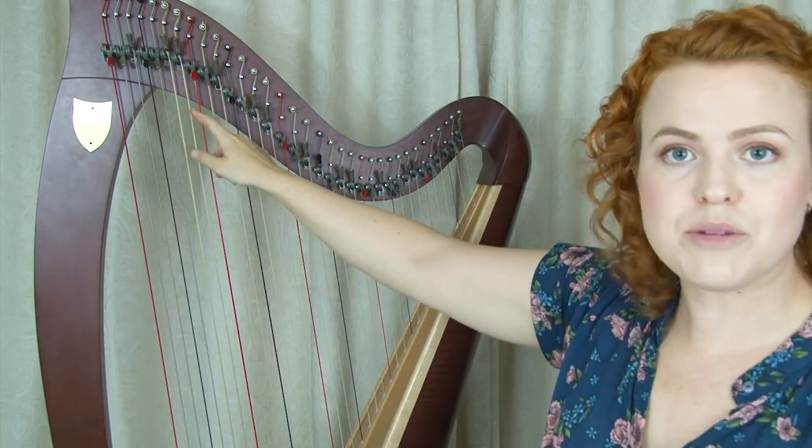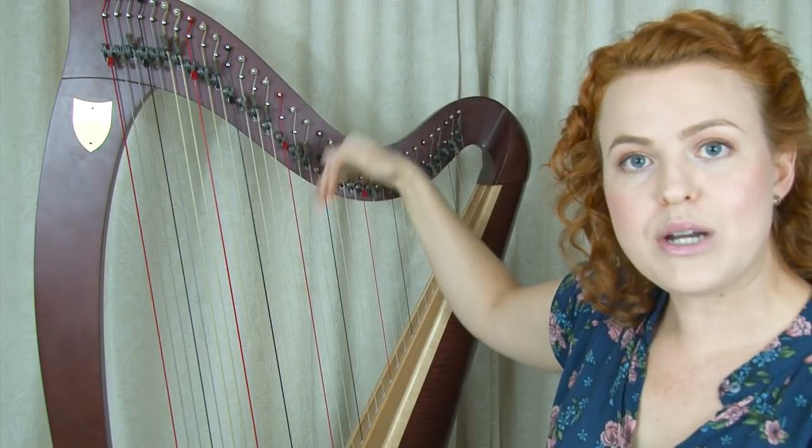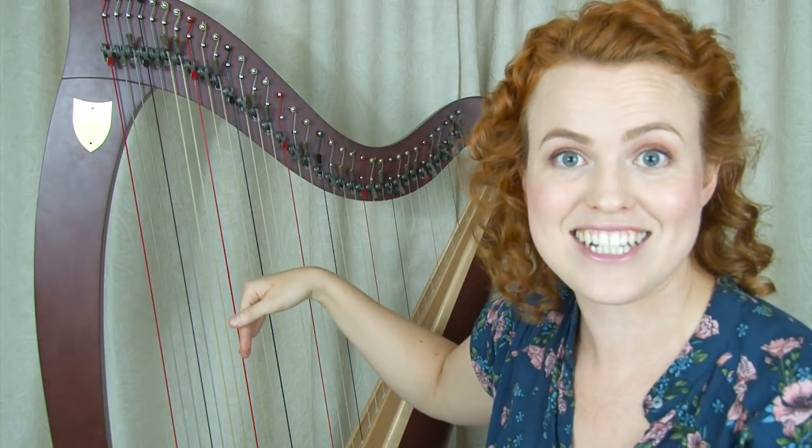Another thing that will help with seeing your strings more easily: some of my students have been using a light strip along the top of their harp pointing down at the strings, and that helps you see the strings much more easily.